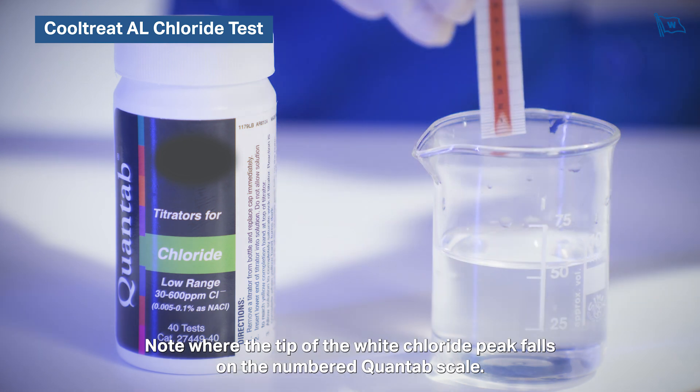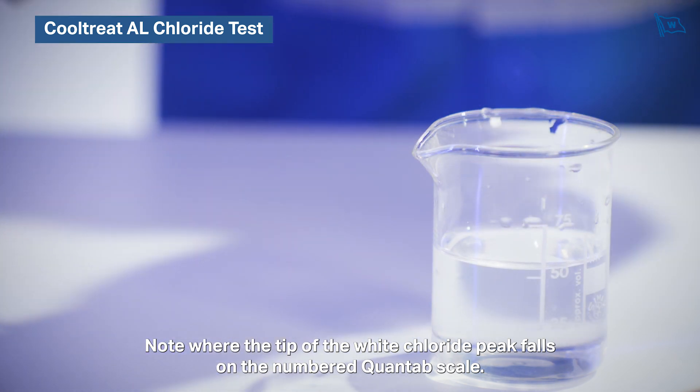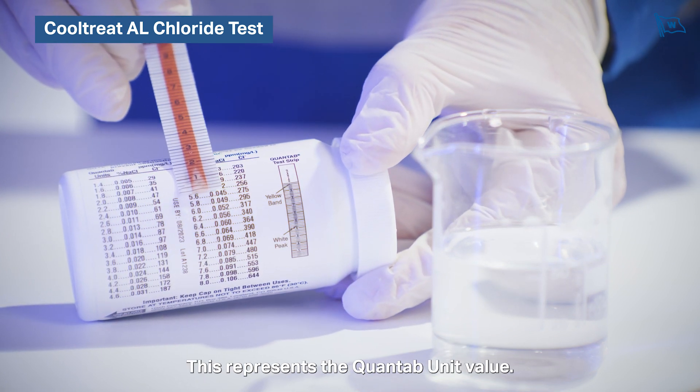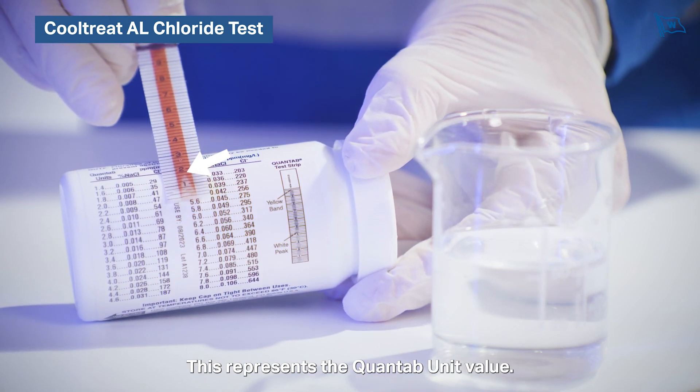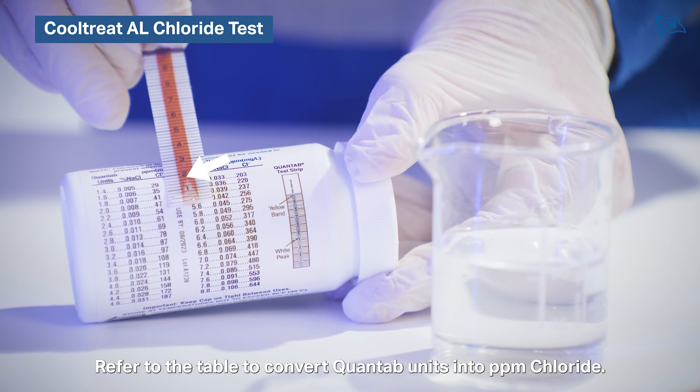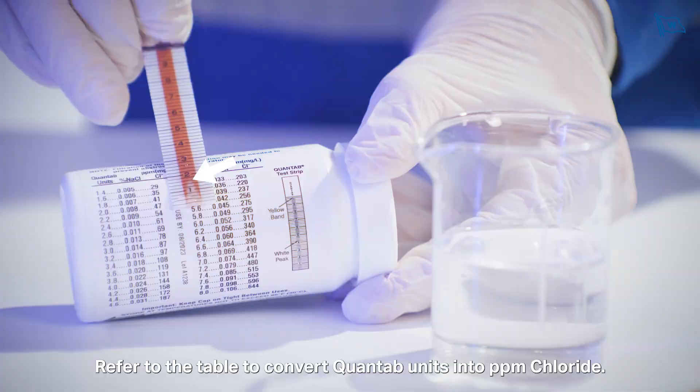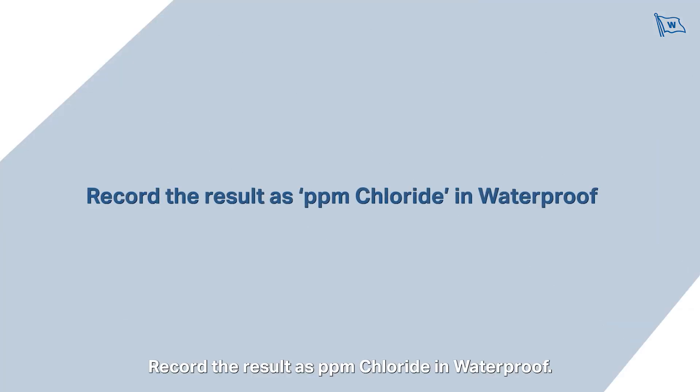Note where the tip of the white chloride peak falls on the numbered Quantab scale — this represents the Quantab unit value. Refer to the table to convert Quantab units into parts per million chloride, and record the result as parts per million chloride in waterproof.